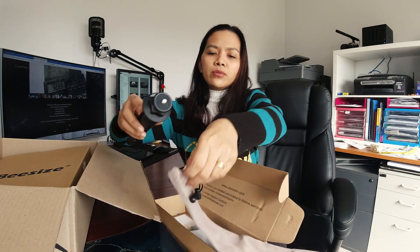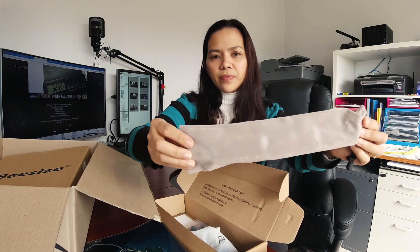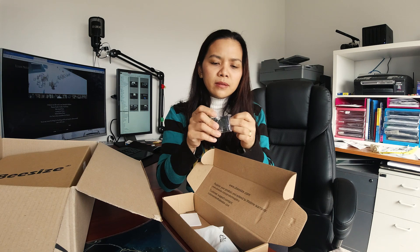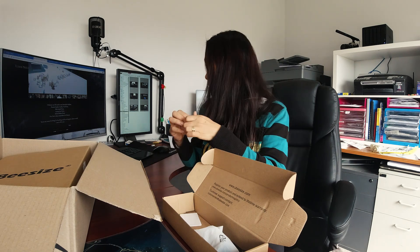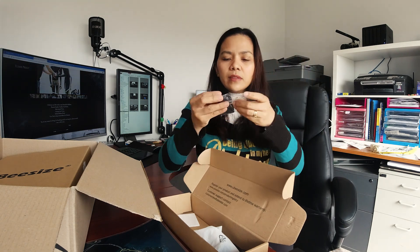So you can put everything in there. It also comes with this — I'm not sure what this is, but it comes with three of these small accessories. Very good quality. And then it also comes with a handle for your phone or camera.